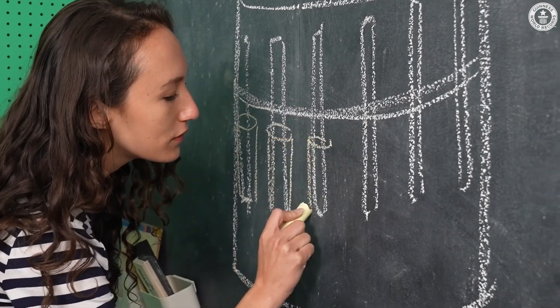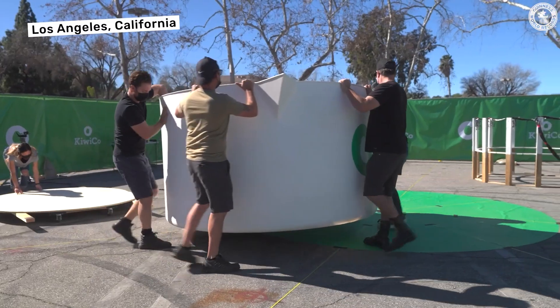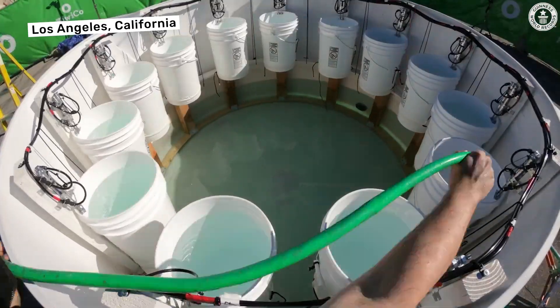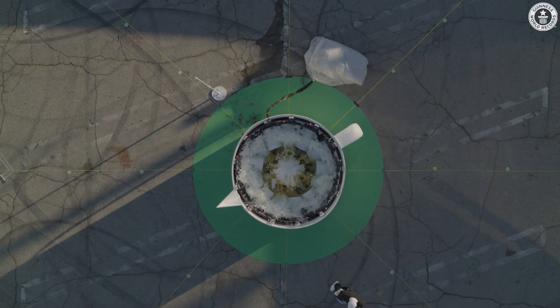Attached to the sides of this massive beaker are 15 giant buckets. The buckets will hold the potassium iodide, while the hydrogen peroxide and soap will go in the bottom of the beaker. Then we'll add a system to release the buckets remotely.